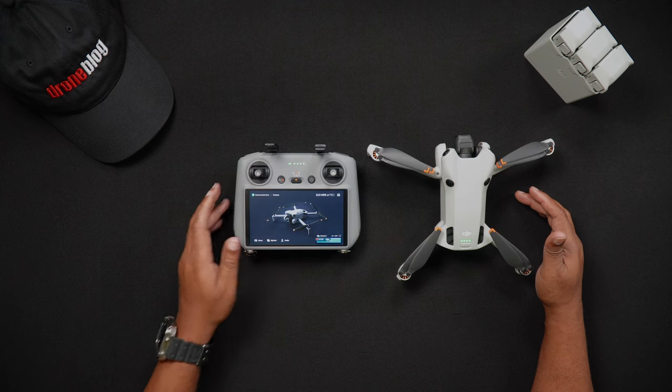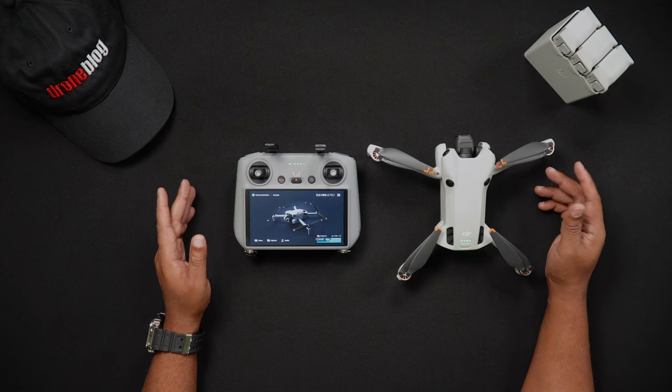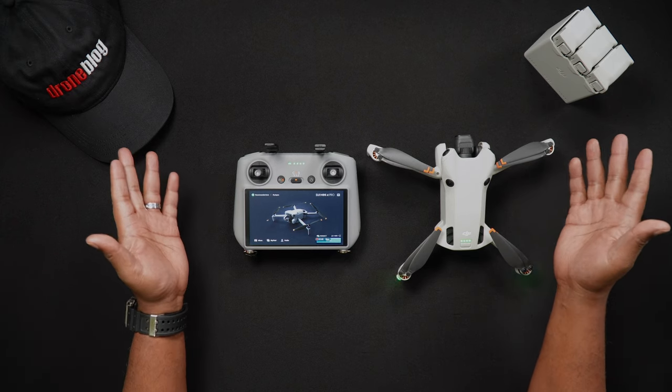Well, that's all for this video. If you have specific questions about this or other videos, we'd love for you to join us at dronepilots.com. For more tutorials and reviews, head to droneblog.com.